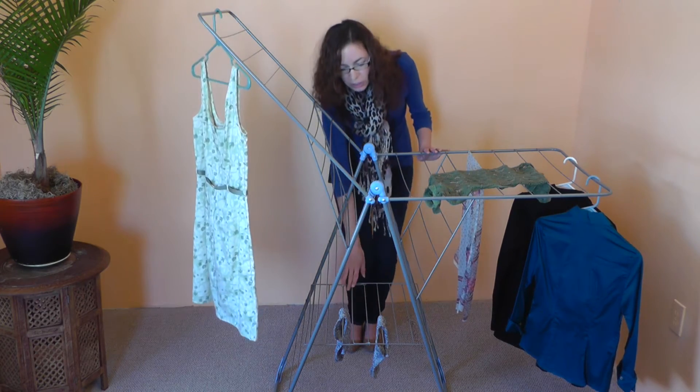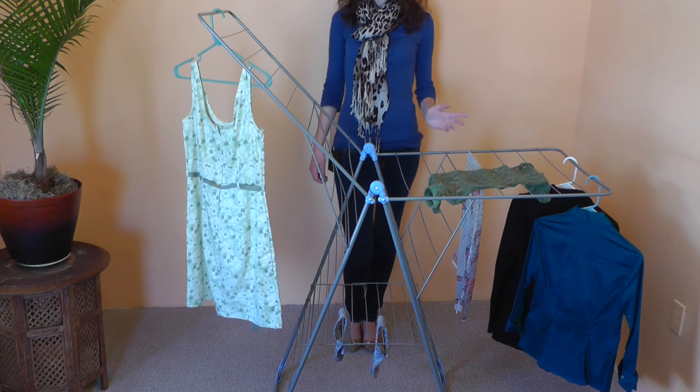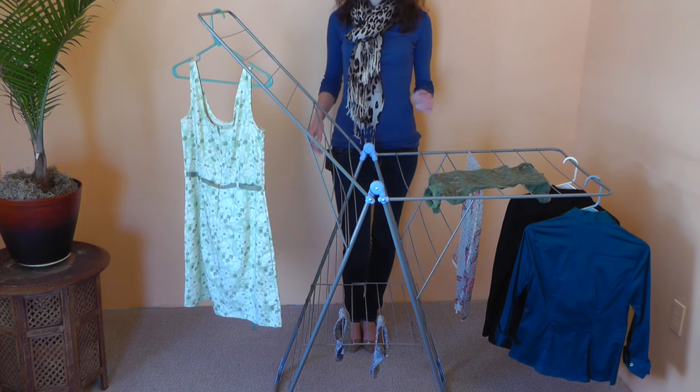The dryer also has a lower shelf which is perfect for delicates and smaller items. All in all, this dryer offers 79 feet of drying space, making it perfect for couples, and it holds up to two full loads of laundry.